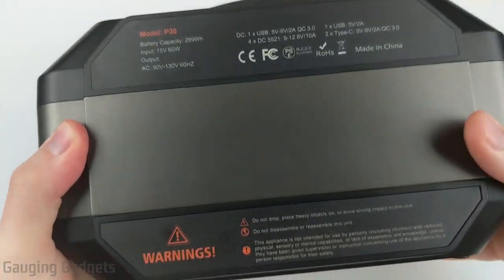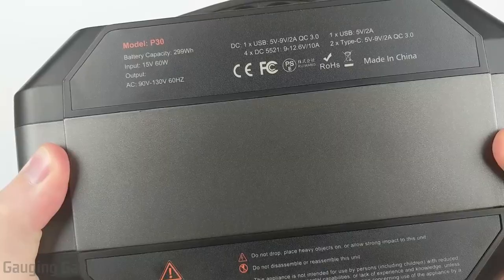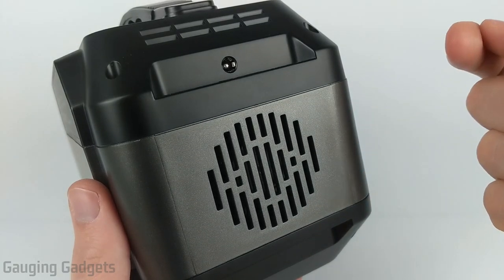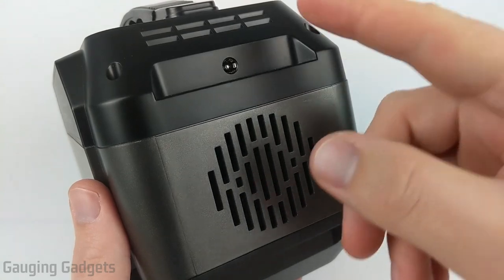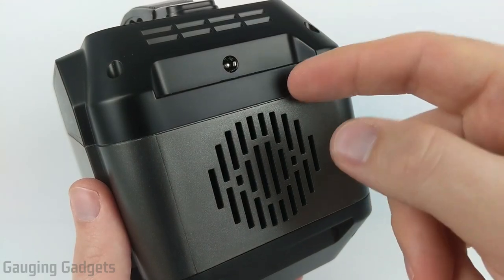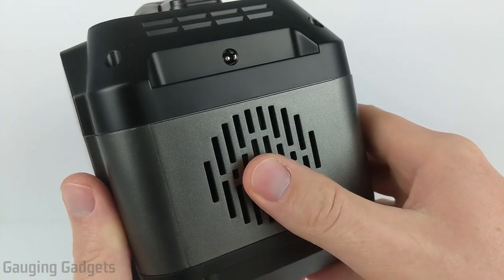Moving to the back, there's just a bit of information about the capacity and outputs. On the left side, there's one input connector — this is how you charge the device, either through AC, DC, or solar. If you're using solar, you'll need an adapter for your solar panels, so check the description for a compatible one. Down here, there's a fan to keep the battery cool while using the AC converter.